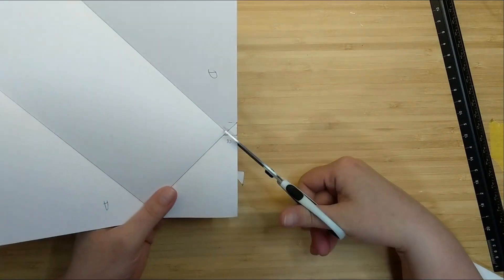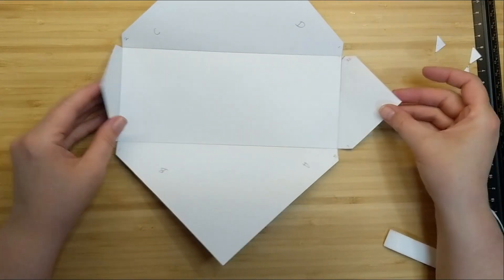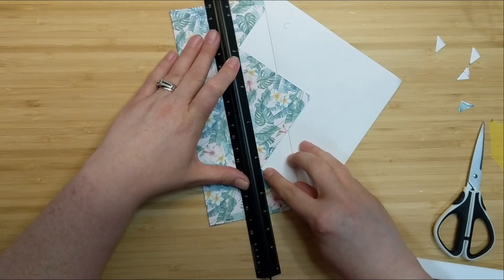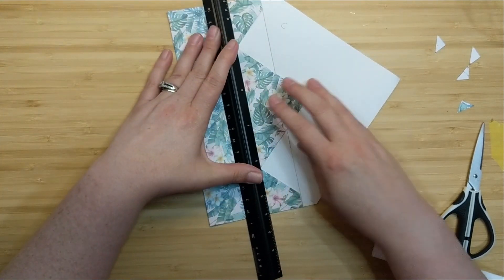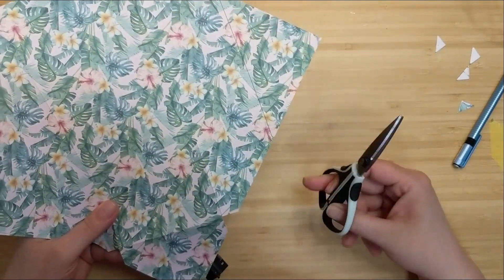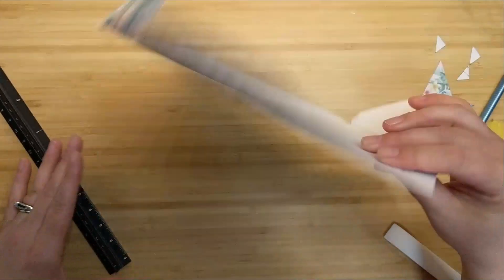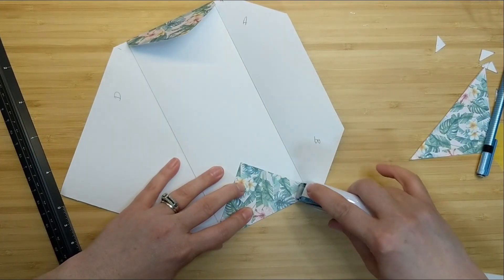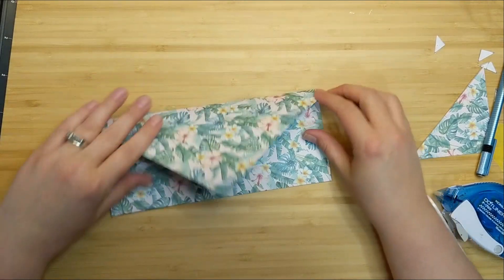I'll cut those triangle corners away and then apply some adhesive. I want to close my envelope flap - this is going to be the bottom of my envelope. I'm taking my ruler and connecting where that little angle meets on both sides, lining up the ruler to each of those points and drawing a pencil line across that flap. Then I'll grab my scissors and quickly trim it out. You could use a paper trimmer here, but I was confident with scissors. Now I apply adhesive to those little triangle side flaps, fold everything in, and press the adhesive into place.